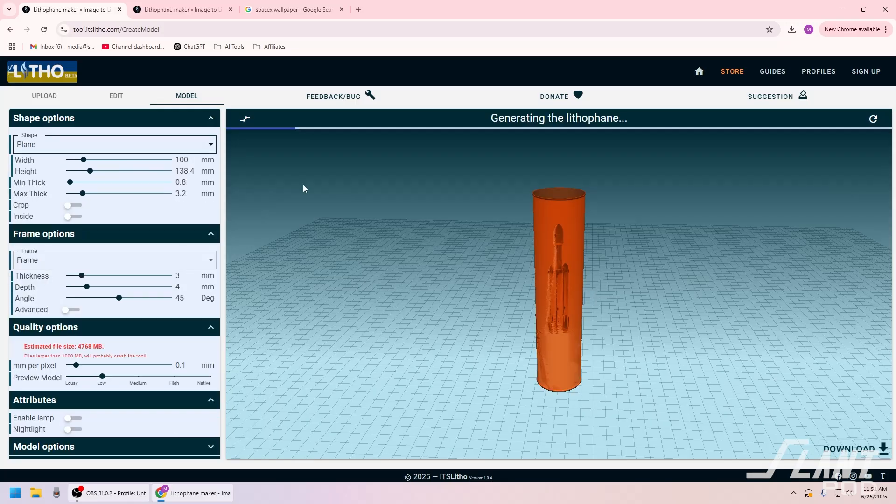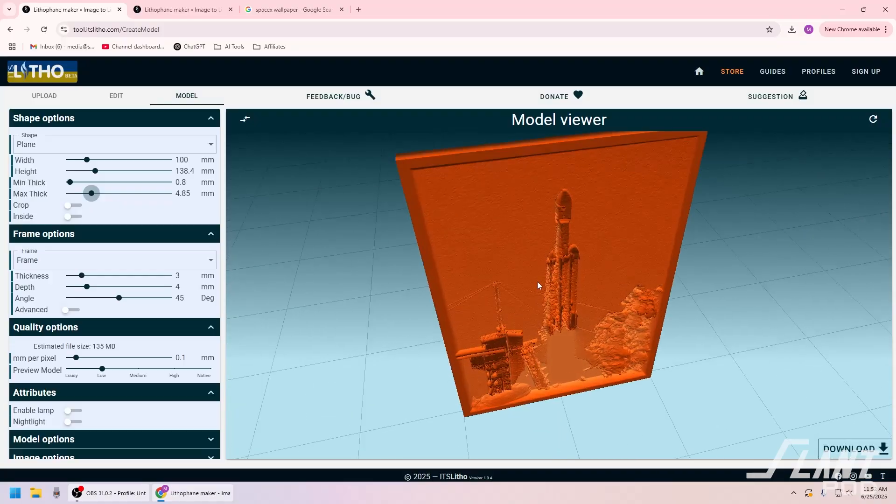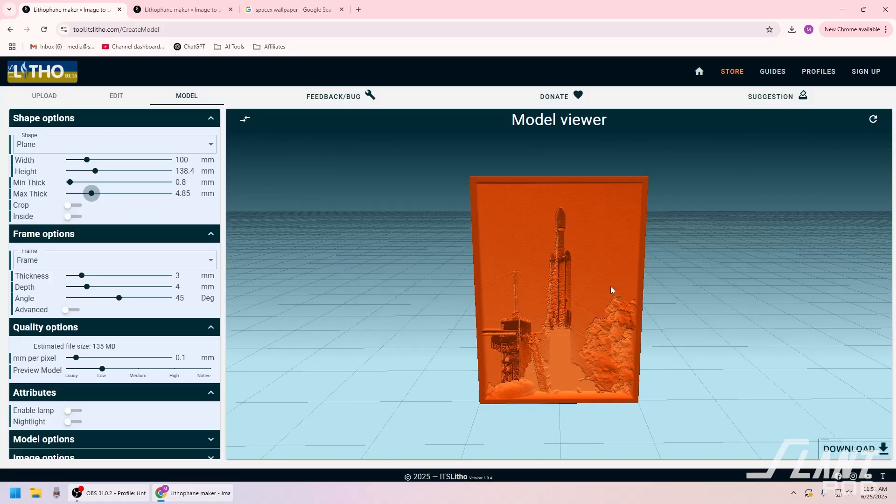We'll do a plain shape — that'll probably turn out the best. Width: 100 by 140. Maximum thickness — you'll probably get better contrast if you make it thicker, or give it the permission to be thicker. That's pretty crazy looking. We'll see if it works. Download — we'll do lithophane only. I want the STL. We have one down.